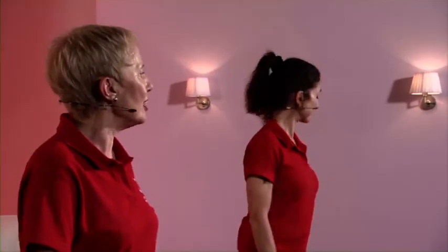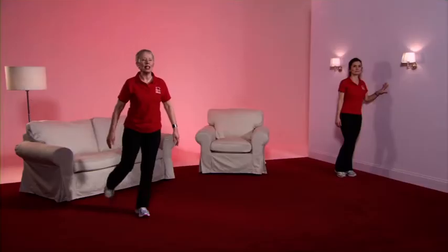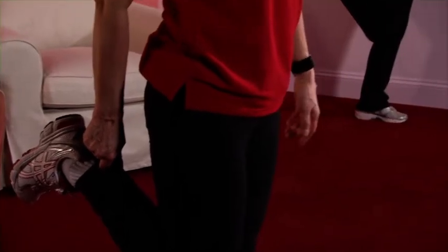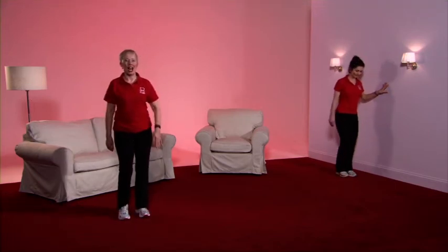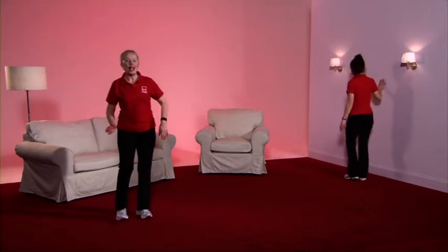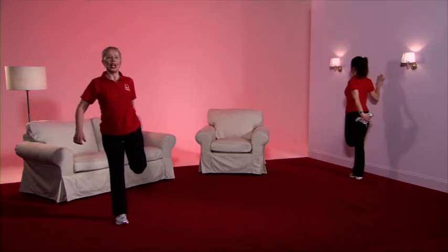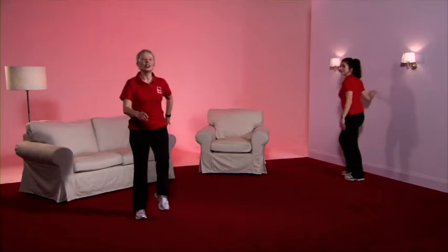The next stretch is for the front of thigh, which involves standing on one leg, so Caroline is going to use the wall for support — if you feel a bit unstable, that's the best way to do it. Taking the weight onto the right leg, focus on something that's not moving, bring up the foot, hold the shoelaces or the tracksuit bottom. The knees are in a straight line — feel the tension in the front of the thigh. Back to the march, well done. Now take the weight onto the left leg, focus on something that's not moving, bring up the foot, hold the shoelaces or the tracksuit bottom, and feel the tension in the front of the thigh. Back to the march, well done.